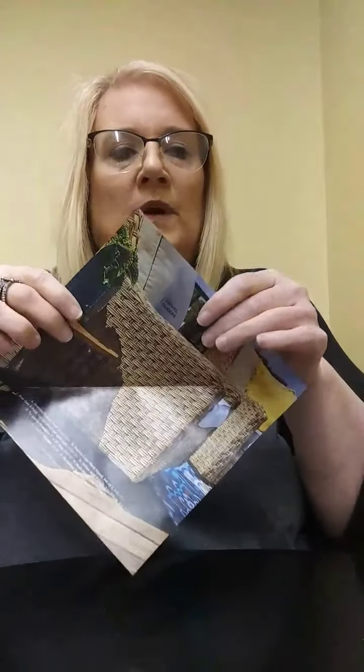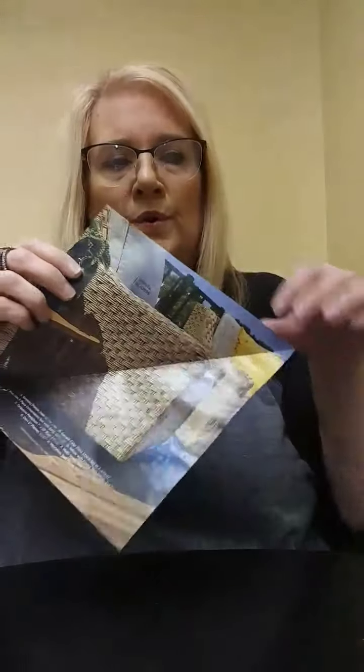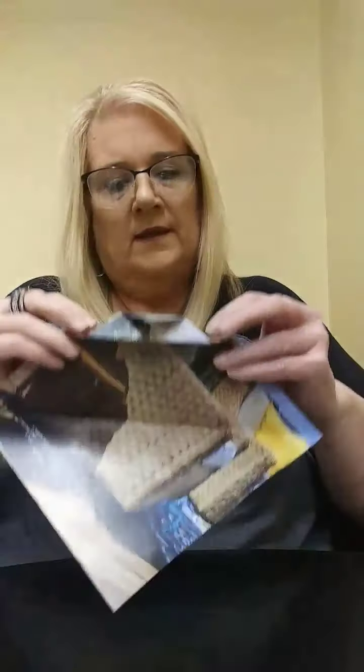Next, we're going to go to the corner and start folding. Fold it over just like that. And then we're going to start folding it accordion style, about a half an inch. Doesn't have to be perfect. Folding it over just like that.